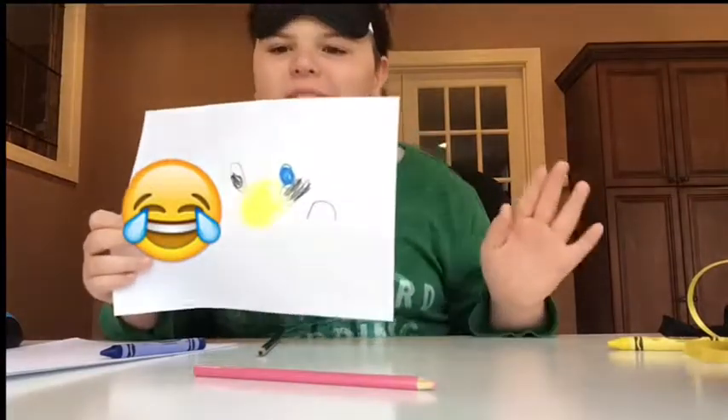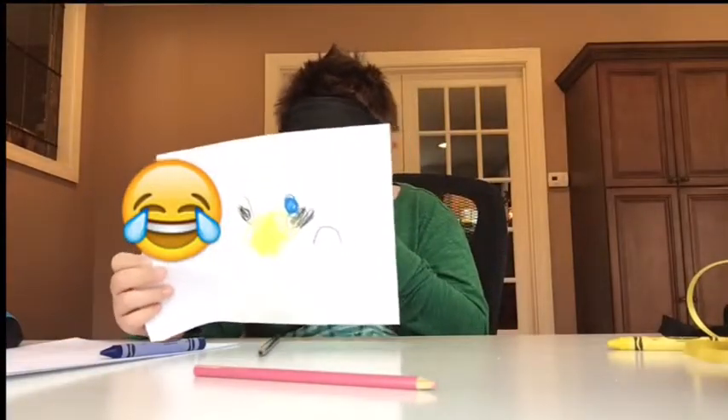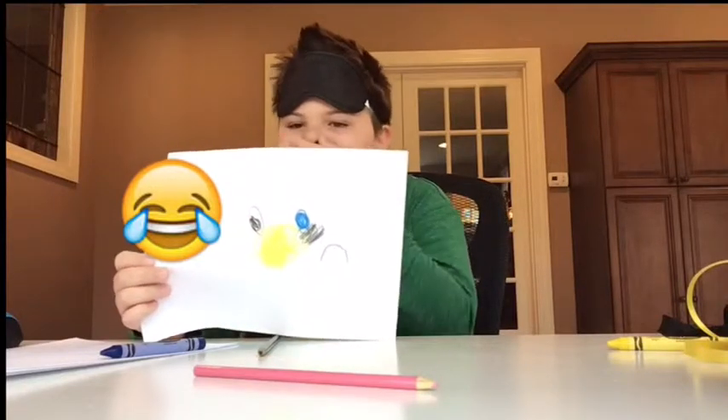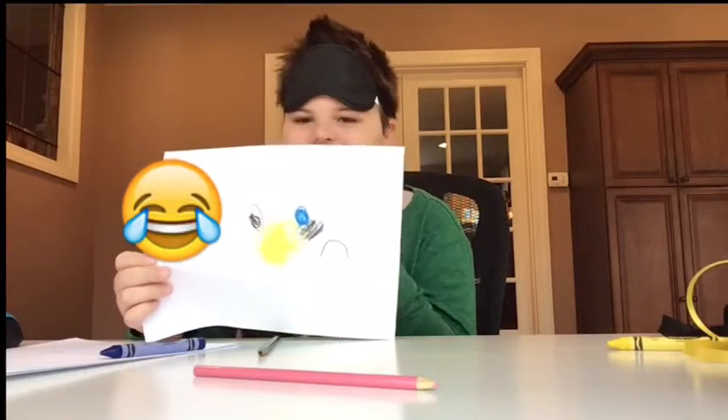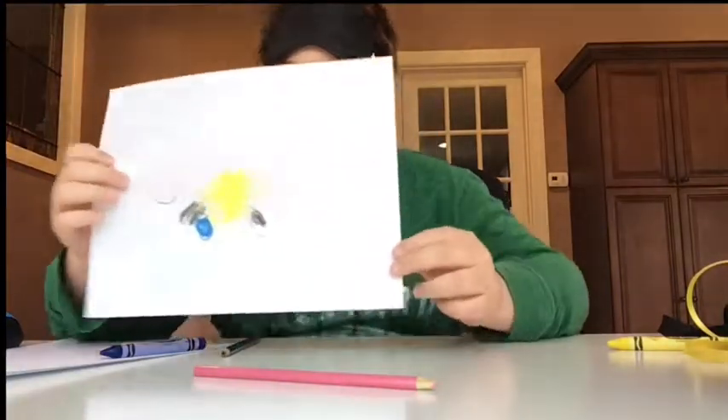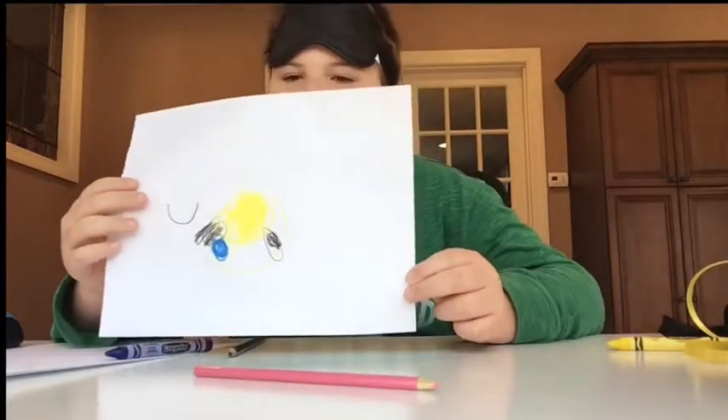Side by side comparison. I think it's the same now, actually. Yeah, side by side comparison.